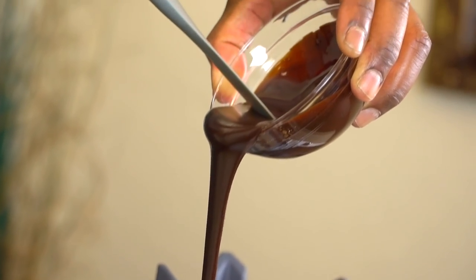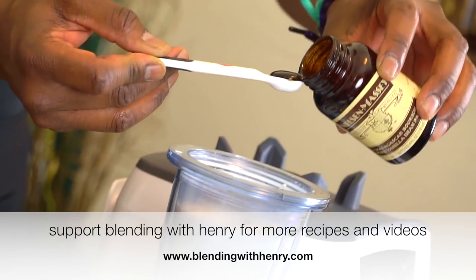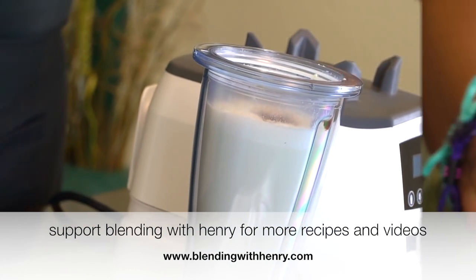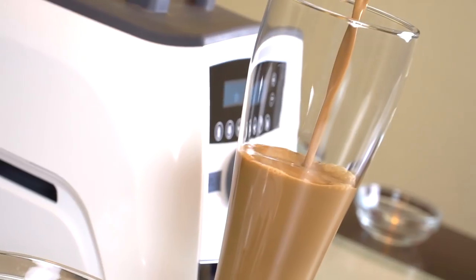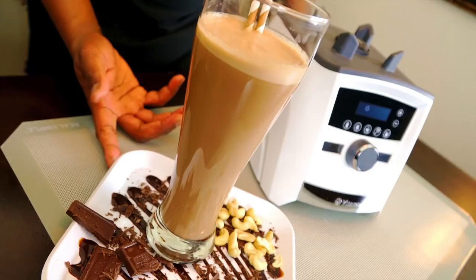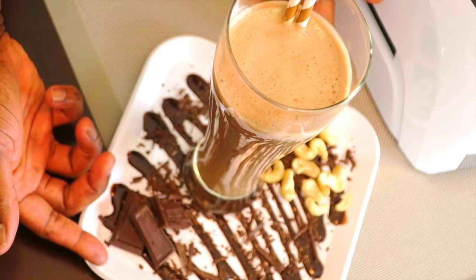Adding one third cup of premium chocolate sauce, one quarter teaspoon of vanilla extract, one eighth teaspoon of instant coffee. We're going to attach our blades. Absolutely beautiful — it's rich and creamy, and you're going to get that flavor of melted chocolate ice cream. It's just delicious, you guys.